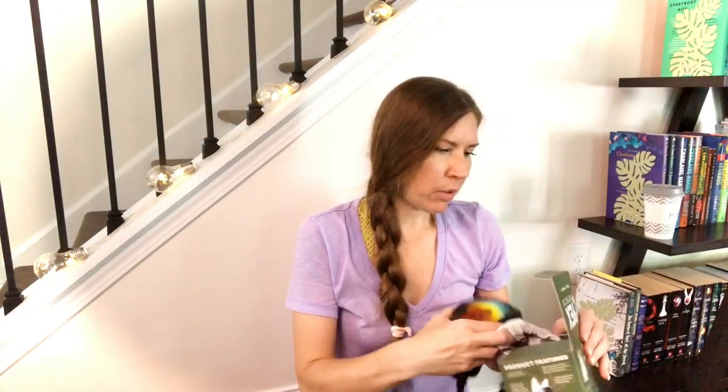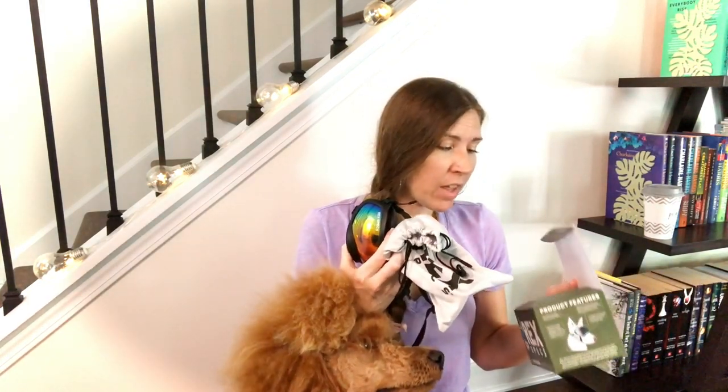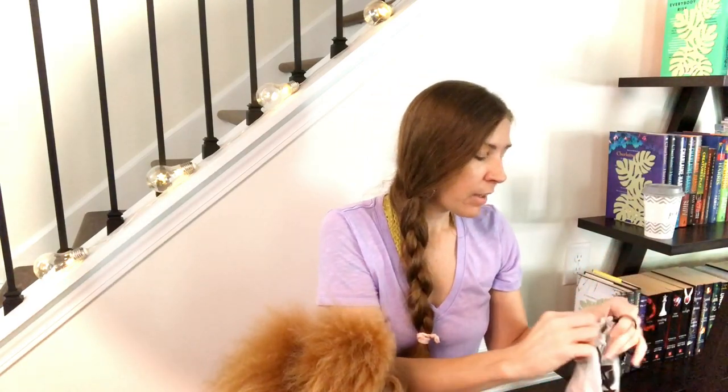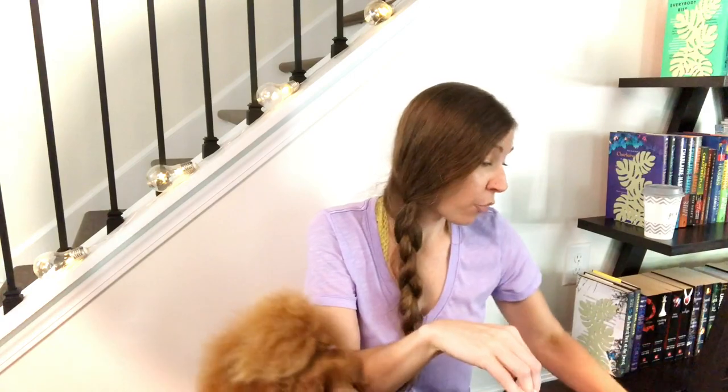Let me show you how it's packaged really quickly too. Whenever you receive them, it comes in a box like this, and then they were actually in this little drawstring bag. You receive a pair of sunglasses and then you get two lenses — the other lens we chose was the clear one. On the inside of the pouch there are two compartments, one on each side, for your lenses.